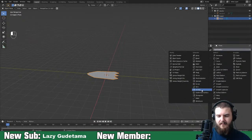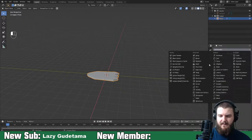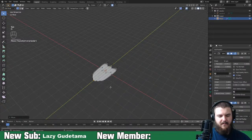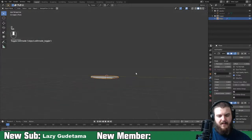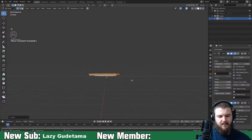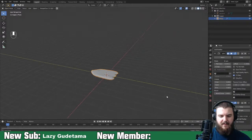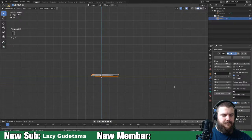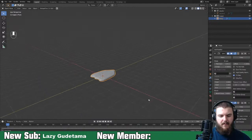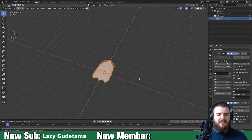Add a solidify modifier, make the thickness a bit bigger, then add a subdivision surface modifier. Move this back, turn off proportional editing, and increase the thickness to about 0.4. Psyduck is a duck so he's going to have some webbed feet - we just need to make this section a bit bigger.